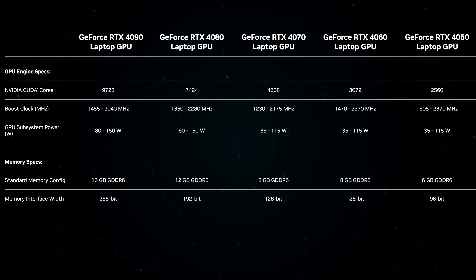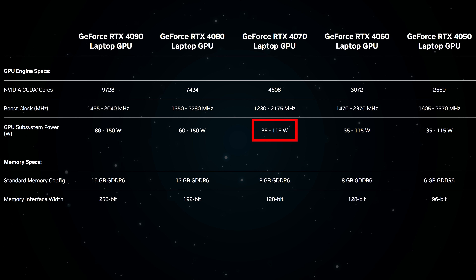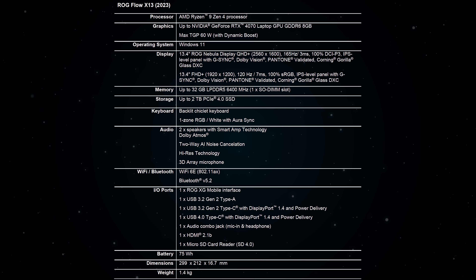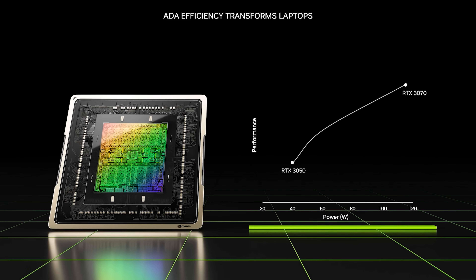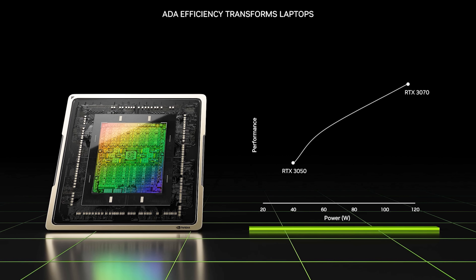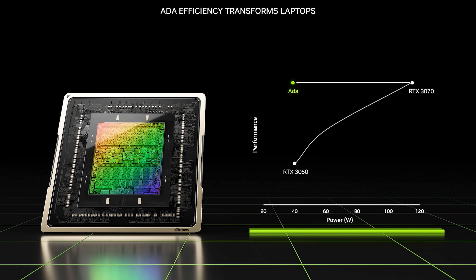The power limit ranges are much wider too. Last gen an RTX 3070 laptop GPU started at 80 watts minimum. Now this year the RTX 4070 can go as low as 35 watts, and I've already shown in my ASUS announcement video that they're putting an RTX 4070 into a 13 inch laptop. This must be possible due to the improved power efficiency of the 40 series.